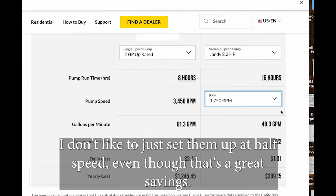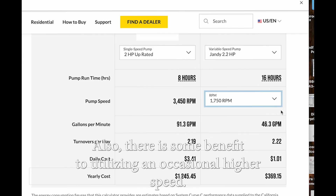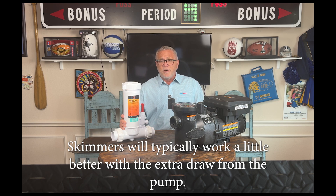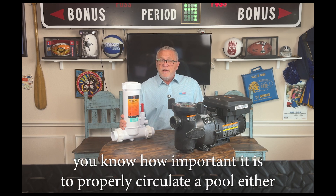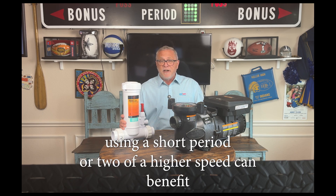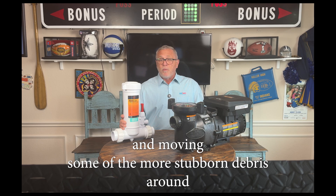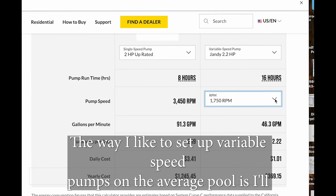I don't like to just set variable speed pumps up at half speed - even though that's a great savings, I also like to take advantage of higher speeds. There is some benefit to utilizing an occasional higher speed: skimmers will typically work a little better with the extra draw from the pump. As you know from our podcast and other videos, it's important to properly circulate a pool clockwise or counterclockwise, eliminating dead spots. Using a short period of higher speed can benefit the pool by forcing extra water into calmer areas and moving stubborn debris so it may be cleaned up or filtered out more efficiently.